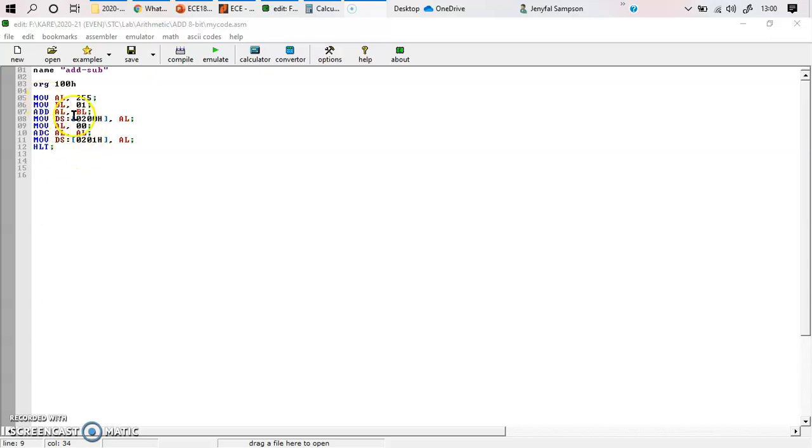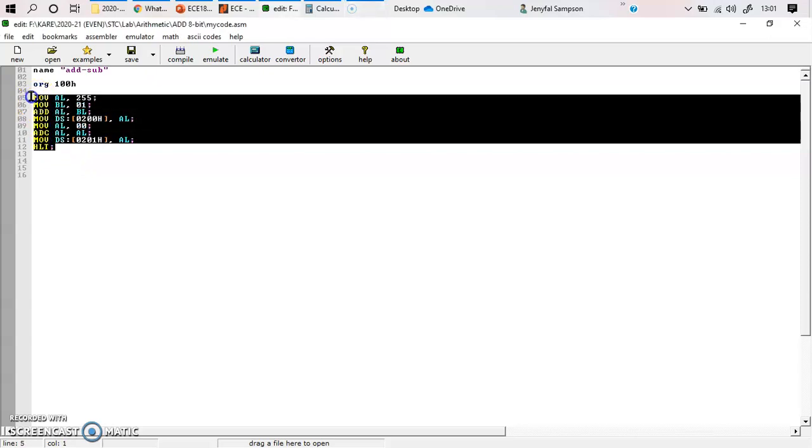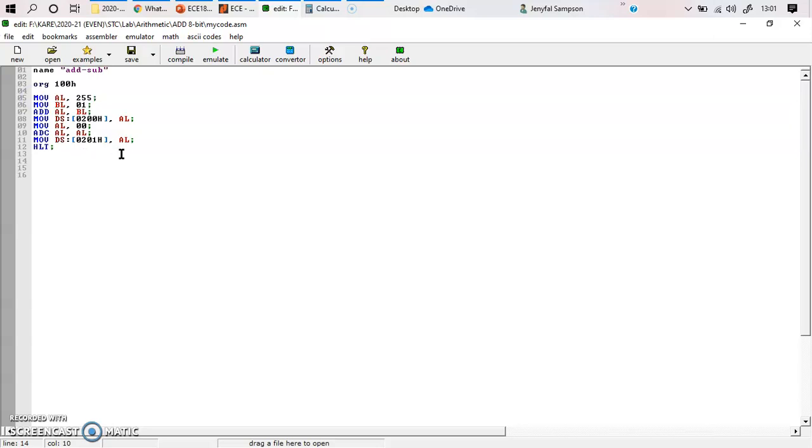Here I'm going to add two 8-bit numbers which are available in AL and BL registers, and I'm going to store the carry if it occurs into another location. We will be looking into this program first as an outline — this ALP assembly language program — then we will go into the execution part.